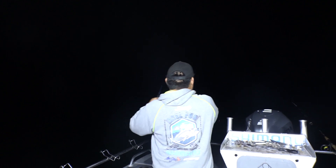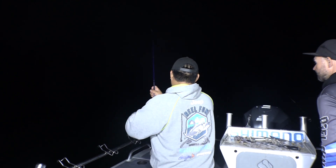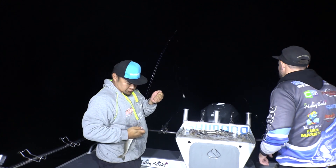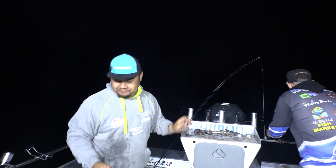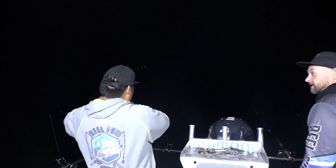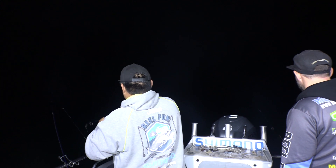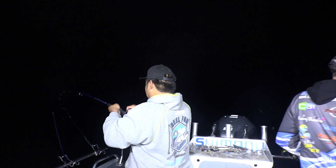What have I got? Doesn't feel like a whiting. It is just a whiting — just a small one. Got it. There we go. He was just having a little bite, got the hook up. Another good whiting. Got a garfish jumping out the side. Another real good whiting.